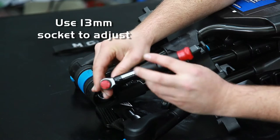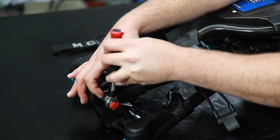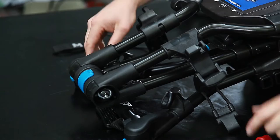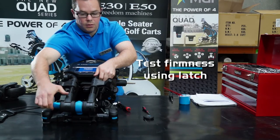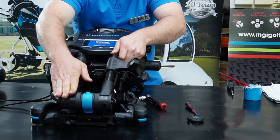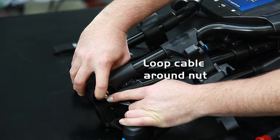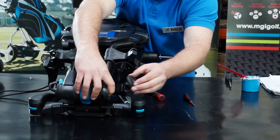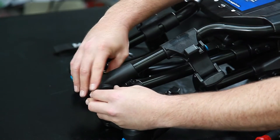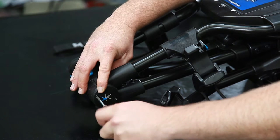This one is set to 3mm. Tighten until firm and test using the latch. If you feel that the latch is nice and firm, then your handle is in good condition. Put the cable back around the nut and fasten the cap back into position.